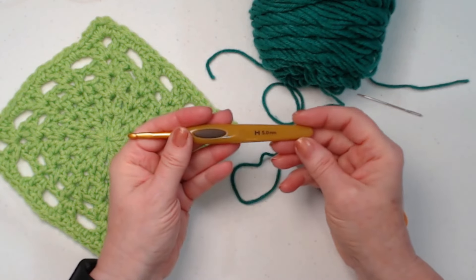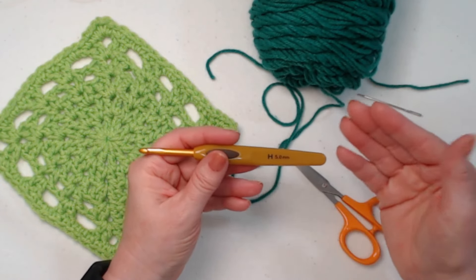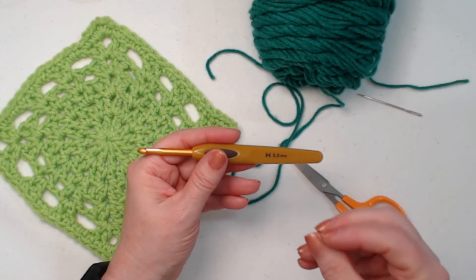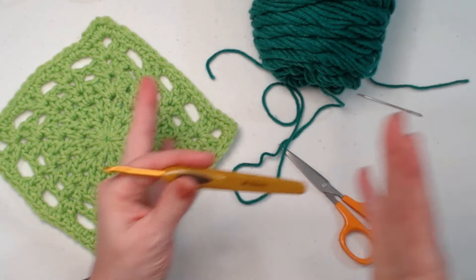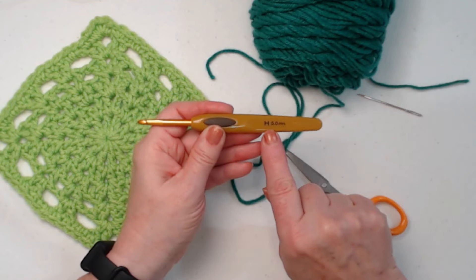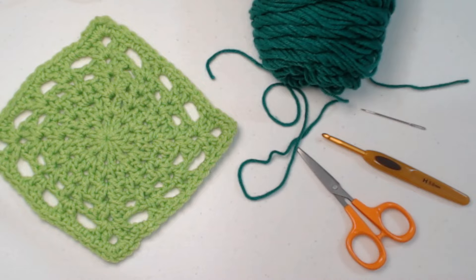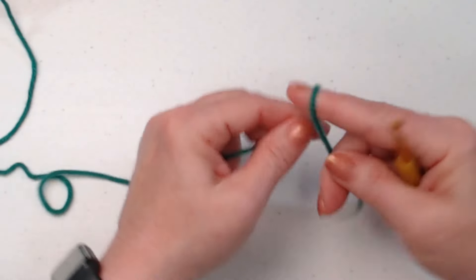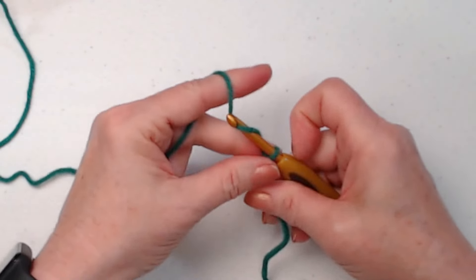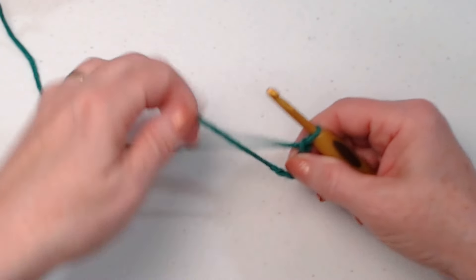We're going to be using an H hook today — an H hook for most of the squares. There are a couple where we use an I hook when the square is a little tighter stitched so it doesn't come out as big, making it easier to match up the squares. But for this one today we're using an H hook, which is a 5mm crochet hook. You'll also need a needle to weave in your ends and a pair of scissors. Let's get started — we'll start with our slip knot and chain five chains.